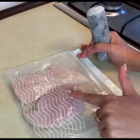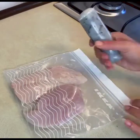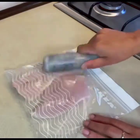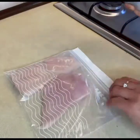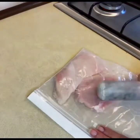Now I have put the two breast pieces in a food bag. I will add a pinch of salt like this so that it coats and flavors the chicken evenly.